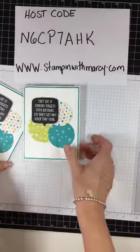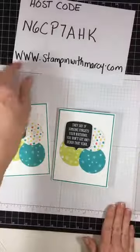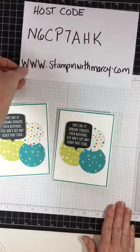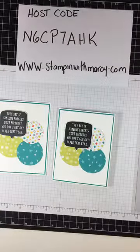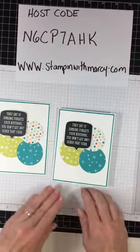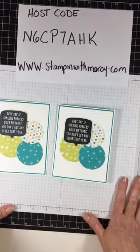If you were shopping in my online store, please use the host code — it's good for just a few more days, and then on April 1st I'll have another host code.